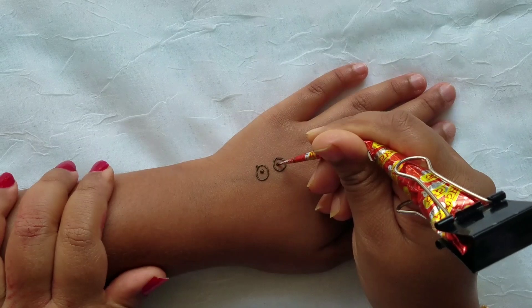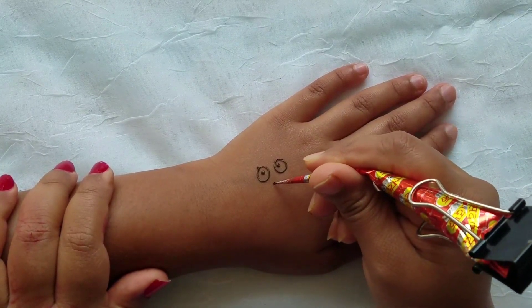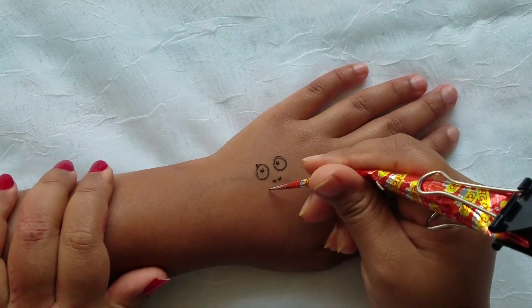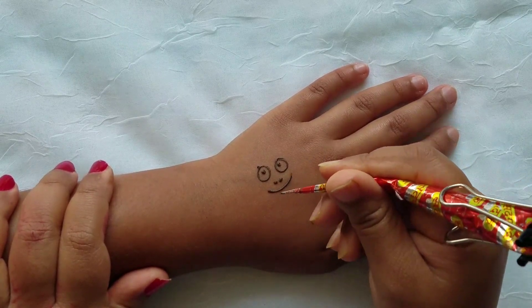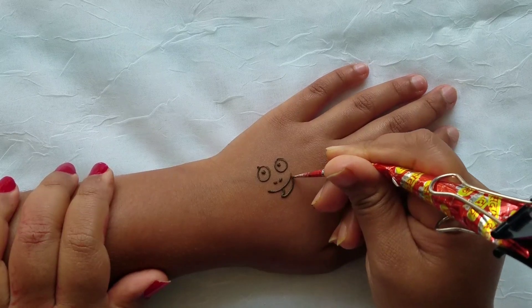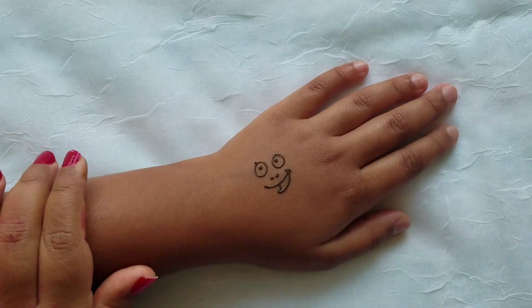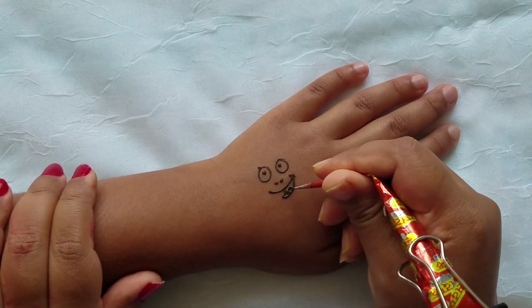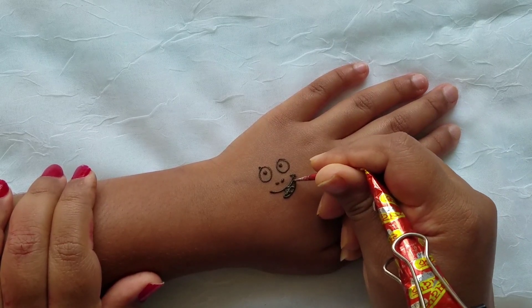Then we're going to add little dots inside for the pupils. Now we're going to draw the nose — we're going to do two dots beneath his eyes. We're going to draw a smile for his mouth, and then add the mouth and the tongue, and color it in.